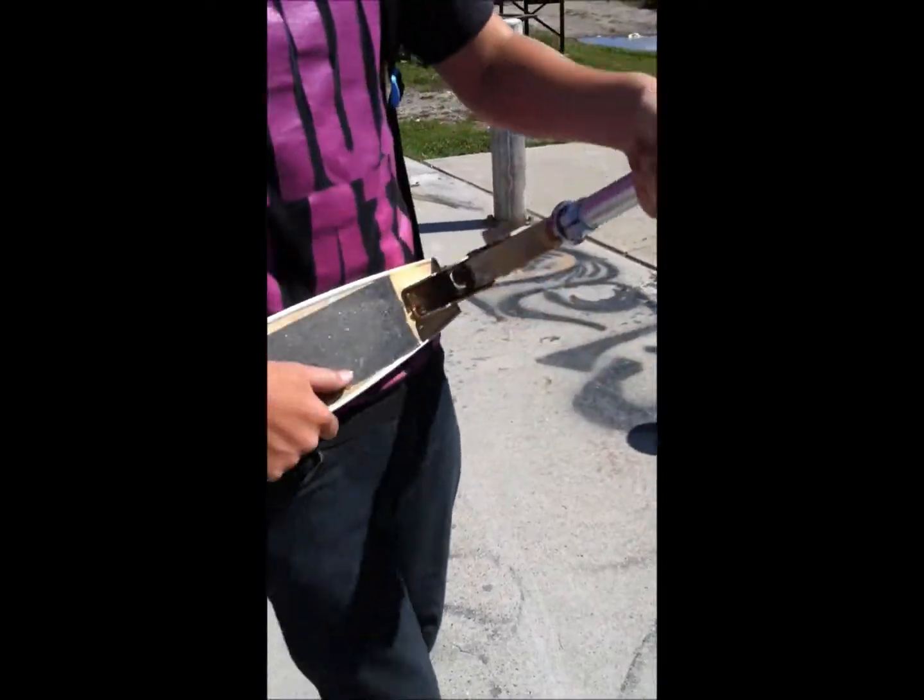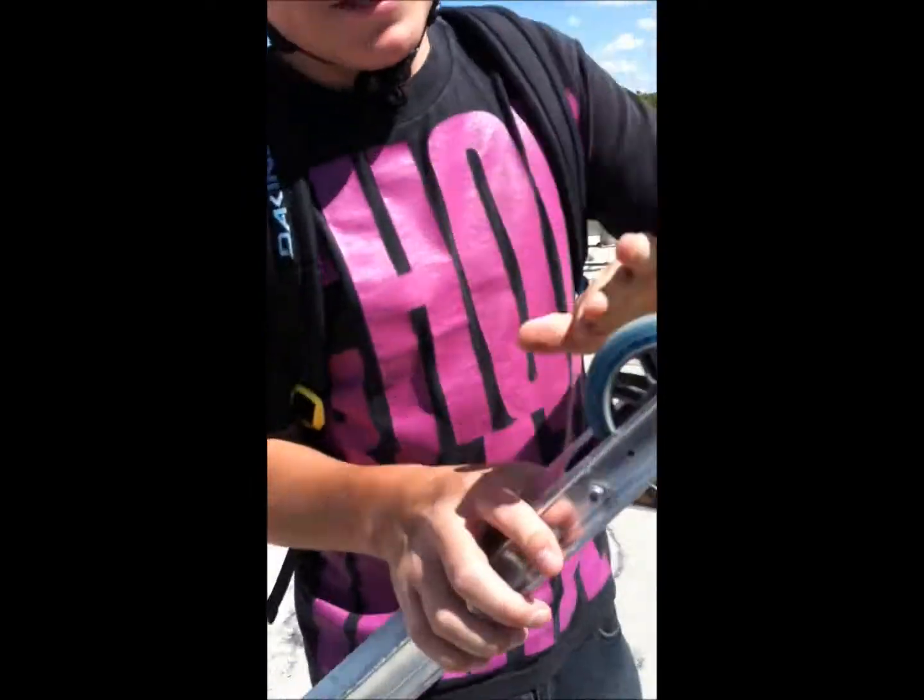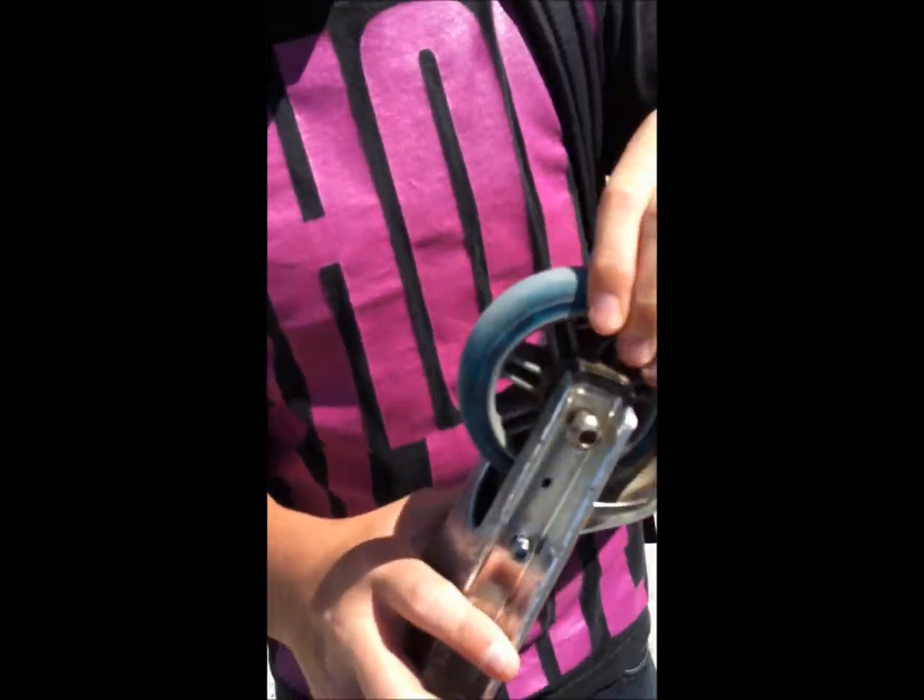I got the grip tape I stole off someone's skateboard. I got the stock wheel, cause you know that thing is good. That's a crazy good brake right there.